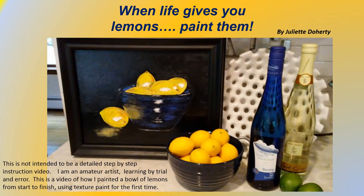Life gives you lemons, paint them. This is not intended to be a detailed step-by-step instruction video. I'm an amateur artist learning by trial and error. This is a video of how I painted a bowl of lemons from start to finish using texture paint for the first time.